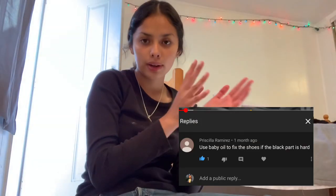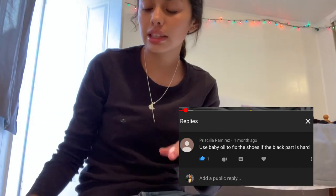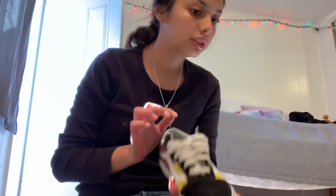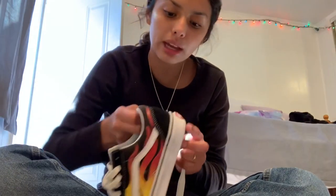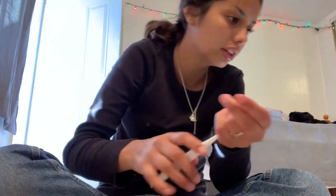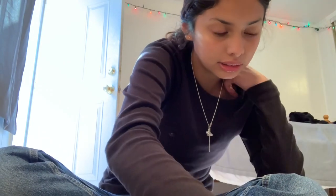Now a little trick some of you suggested: when the top of the shoe gets hard, use baby oil. So we're gonna try baby oil on the back part because it's really stiff. I don't know how this will work but let's see.